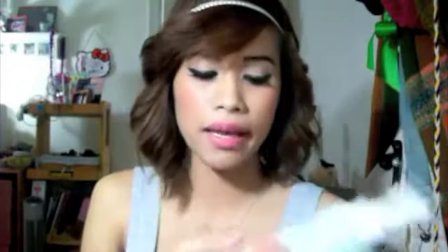What I really love about this product is the smell — it's really minty. So when you wash your face and lather it on, especially in the morning when you're kind of sleepy, it actually wakes you up because of the scent.